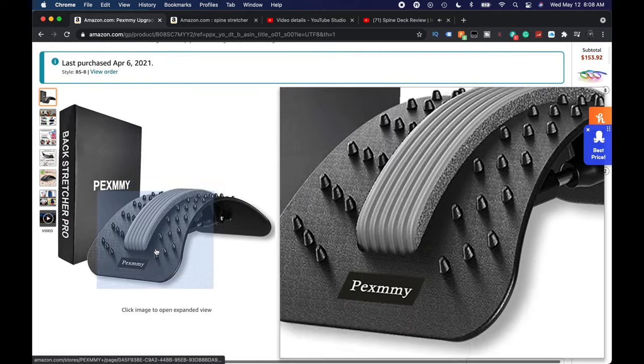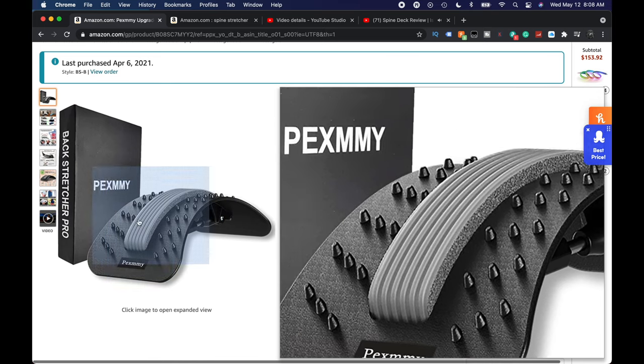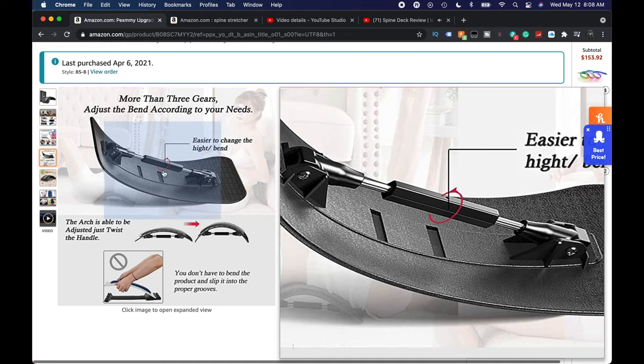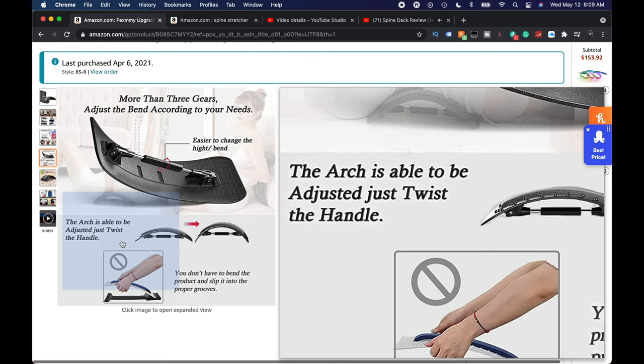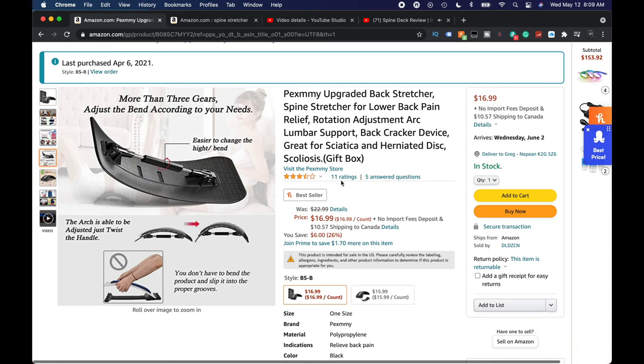So we ended up getting this one. It looks the same, but it does look like it has a bit more padding where your spine is. What I liked was this part — the adjuster. I was like, okay, that's a little different, I'm wondering if that's going to be nicer. The arch is able to be adjusted freely, which I like, versus those weird little slot things. Just be aware it's only got 11 ratings and is getting three and a half stars.